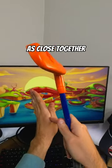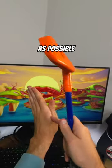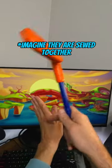Step number one: get your fingers as close together as possible — almost imagine they're like sewed together.